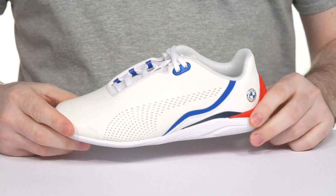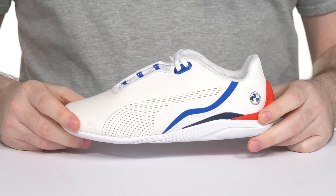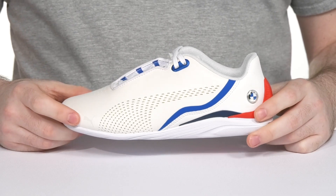Have your little ones showing off their style with this motorsport look from Puma. This silhouette is a collaboration with BMW.